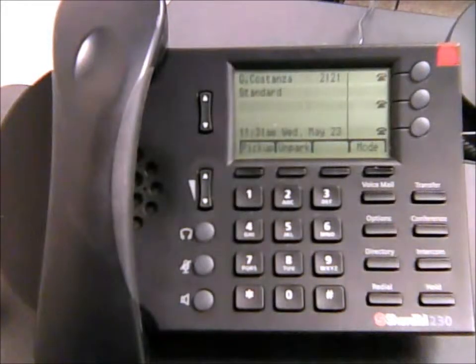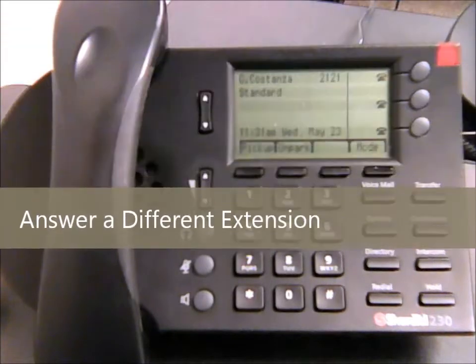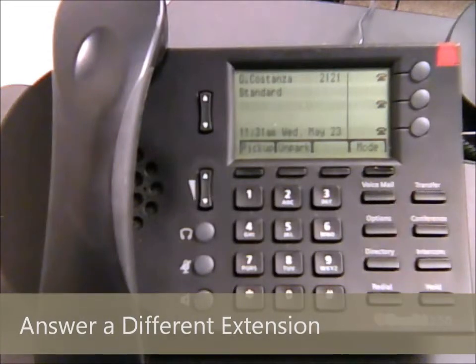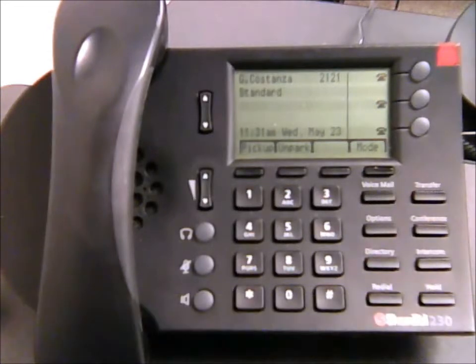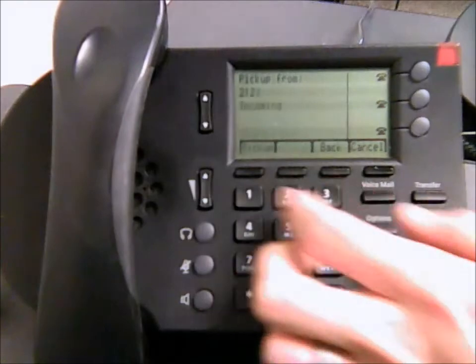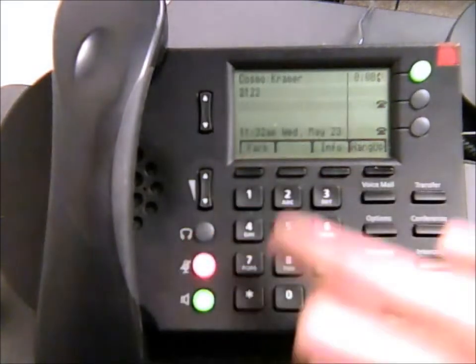If someone else in your office is getting a phone call and you want to answer it for them — because they're busy or out of the office — you can use the pickup feature. For example, if Elaine's phone is ringing, hit the pickup button, dial her extension (such as 2-1-2-3), then hit pickup again and you will take over the call for her.